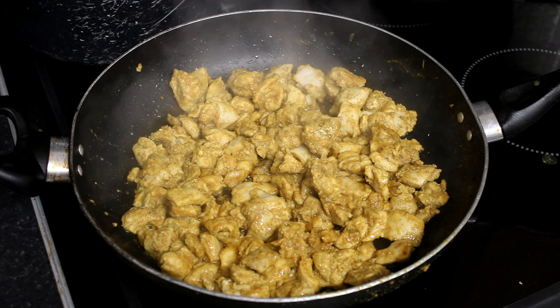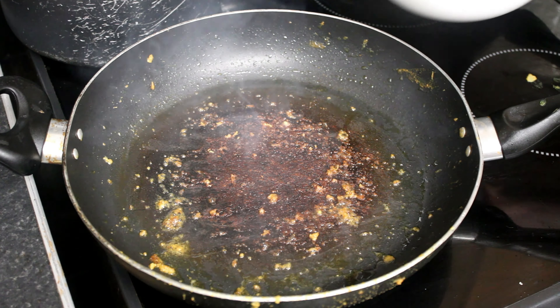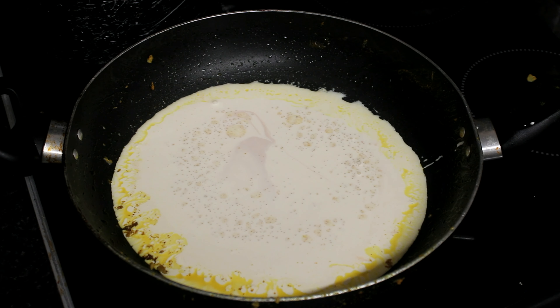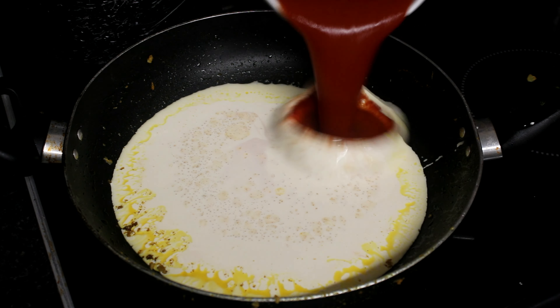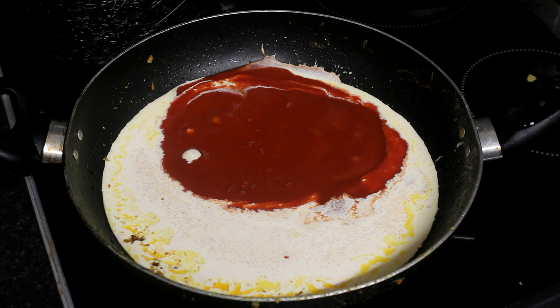Now the chicken is cooked, we take it out of the pan so we can do the sauce. For the sauce we add the cream, the vinegar, tomato passata, and the sugar.